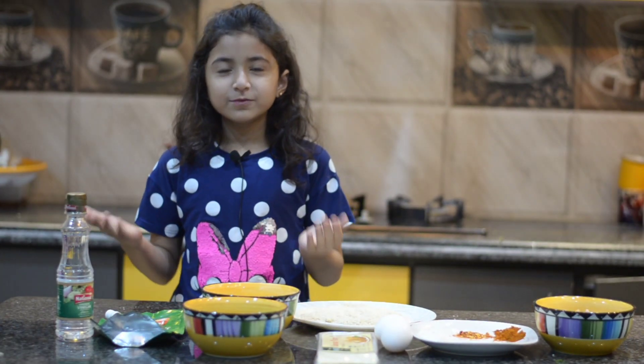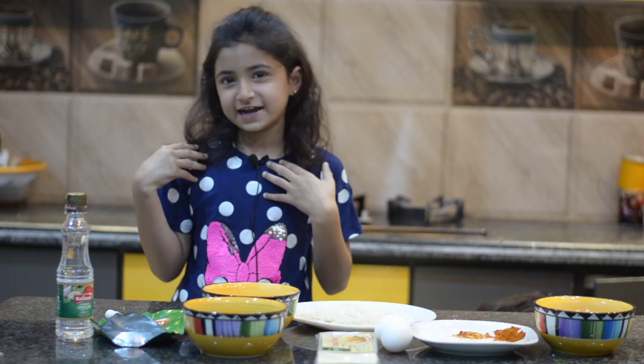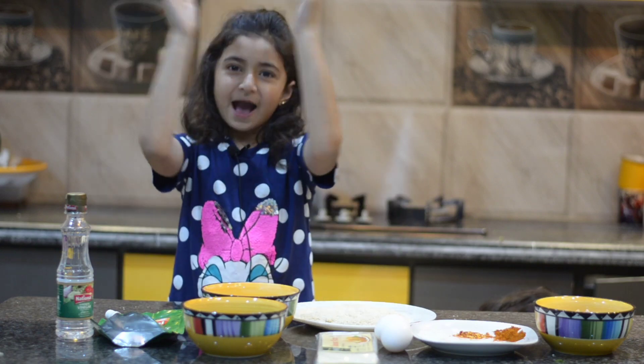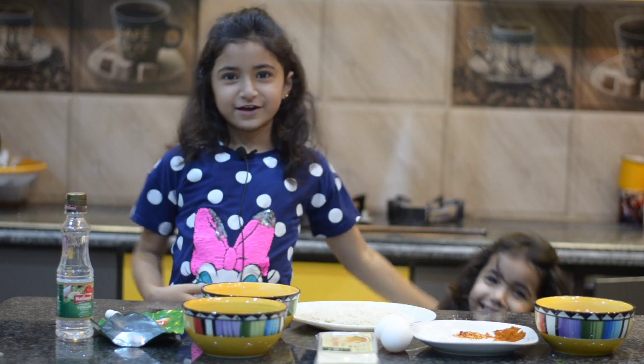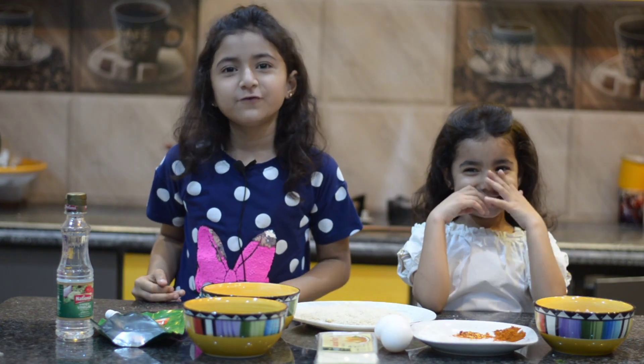Assalamualaikum, welcome to my channel! How are you? I am Alaina Strahd. Now let's go from Chulbuli, and today we will meet new friends.